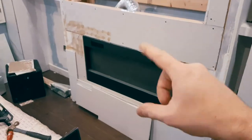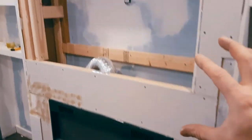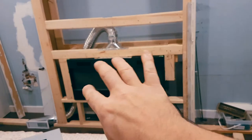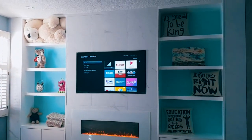In order to frame the TV section, you want to first construct the frame around your TV. That is one way you can retrofit a non-recessed wall-mounted fireplace into a built-in custom unit.